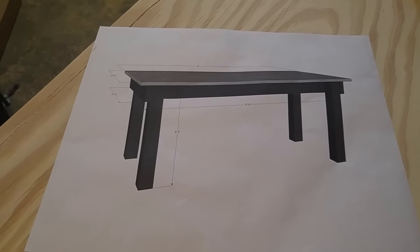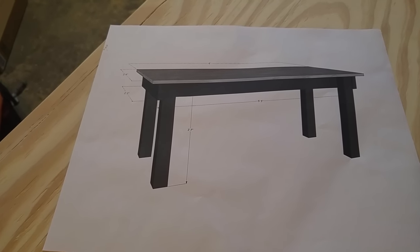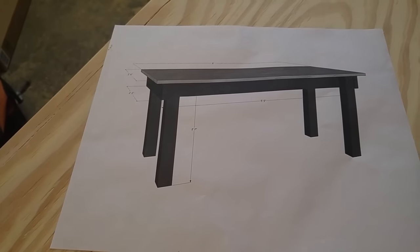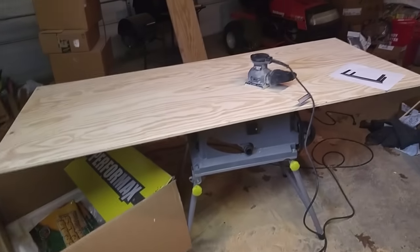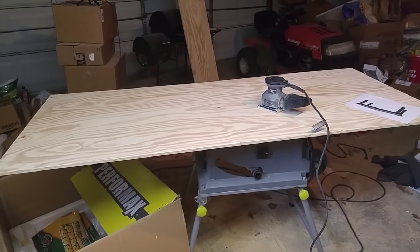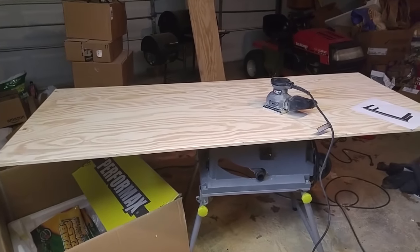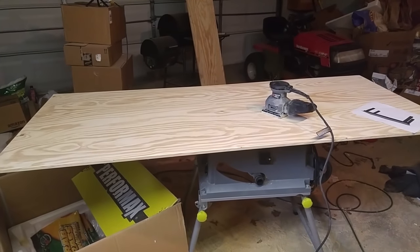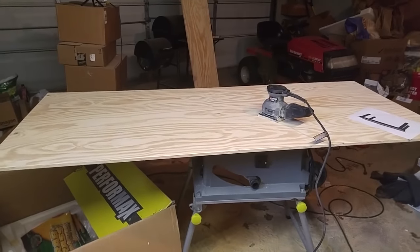I've measured a couple other desks and thought that would be good clearance when working on a computer. So what I've done so far is I have cut out the tabletop and I've sanded it with 60 grit and 100 grit. Up next I'm going to do the 150 and 220 real quick, and then we are going to take it down to the basement and put the first coat of stain on. So stay tuned.